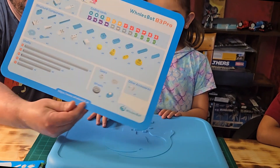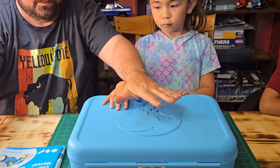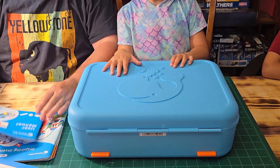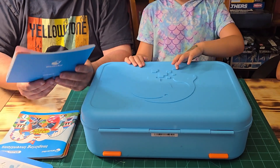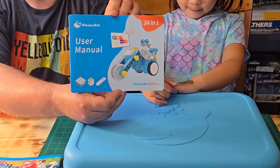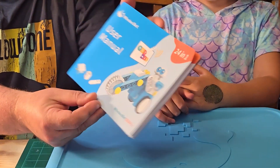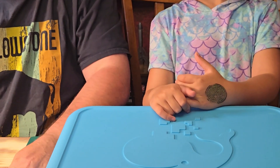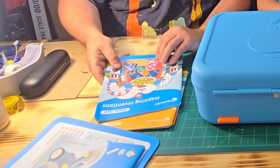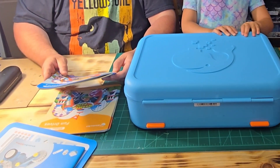What I love about Whalesbot is that they have a quick start guide and a parts breakdown. The thing I really love is the cases they send everything in. We do have a user manual — this is kind of like a sample build, the little guy on the motorcycle, which I think we're going to build today. You don't need an app for this particular kit; you can work out of the books.